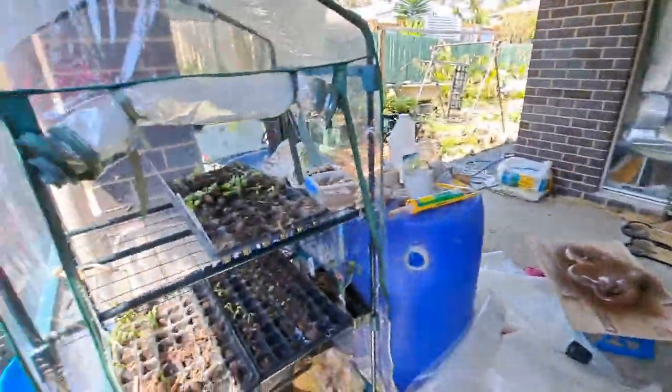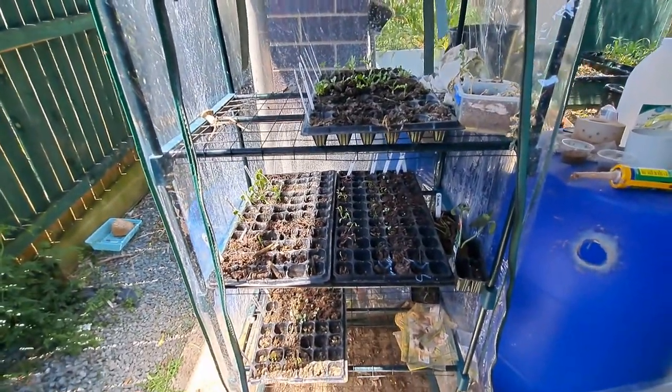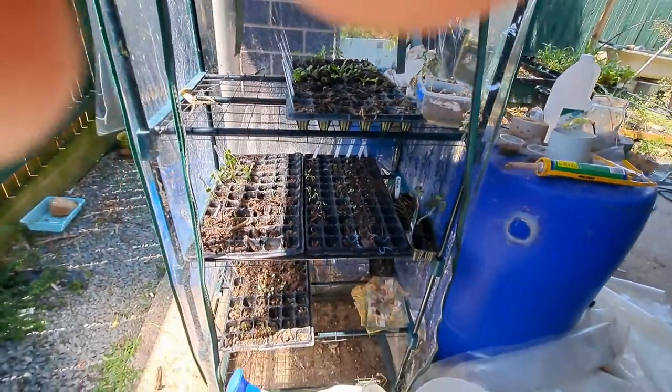Just to show you how I have all of my seedlings going — I've just taken a whole heap out of here and planted them in my bigger system, so I need to plant some more seeds over here too.